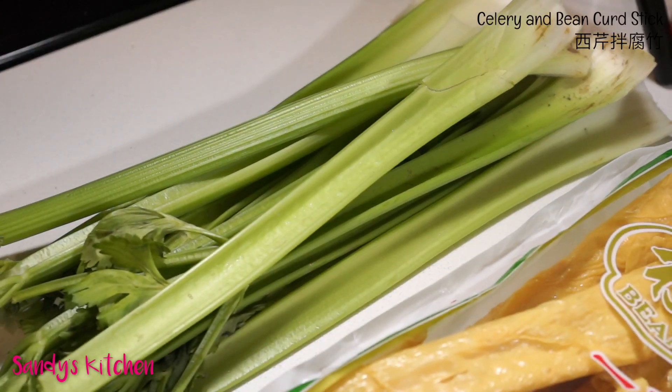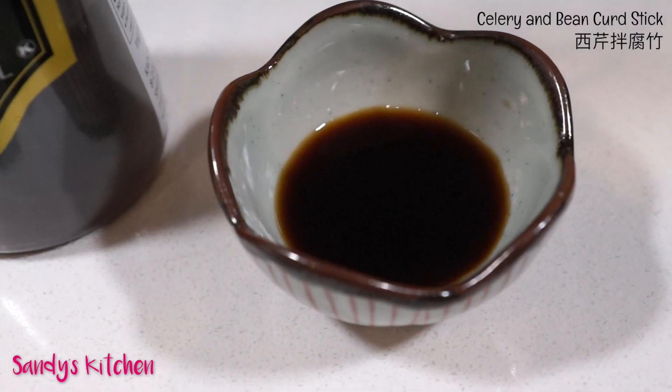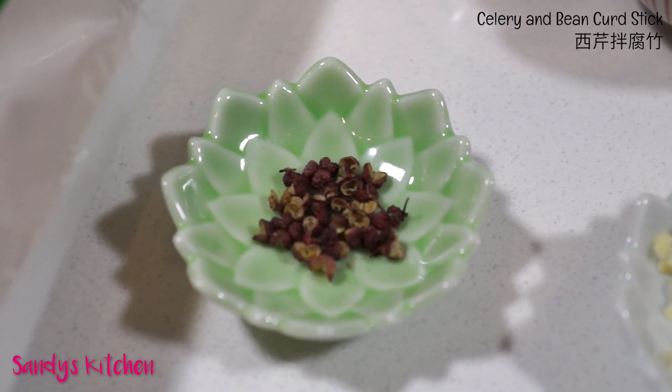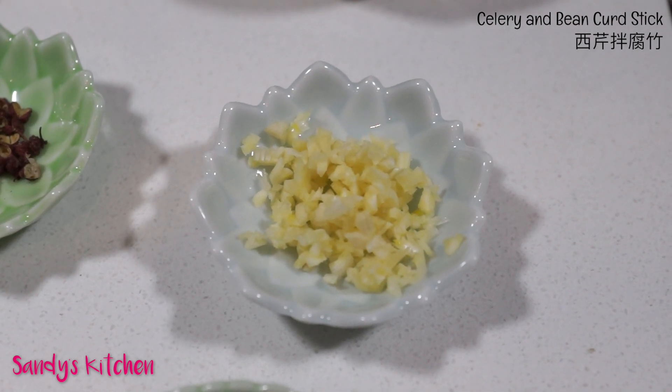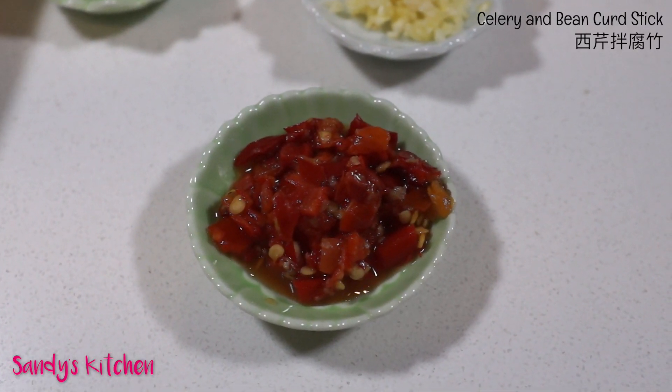Besides the bean curd stick, another star of this dish is celery. Here I have 12 sticks of celery, sesame oil, 1 tablespoon of light soy sauce, 1 teaspoon of peppercorn, 2 teaspoons of minced garlic, and 1 tablespoon of duajiao — also known as chopped chili pepper. I like to eat it slightly chilled.